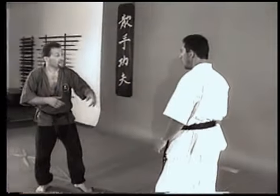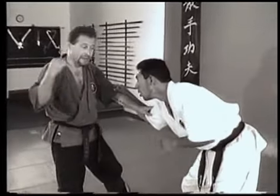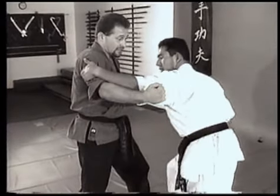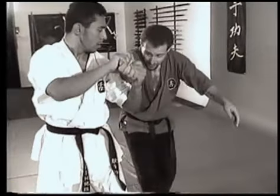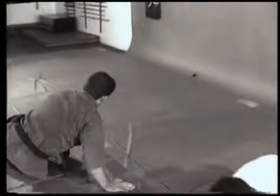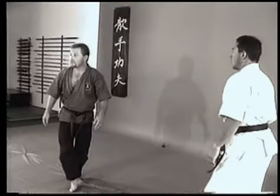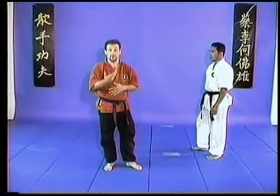I throw a punch, maybe I block and kick him. I throw a punch and he blocks my punch and begins a leverage — well, I better know how to get out of these leverages. The only way to learn that is by flowing. Don't assume that because you see it on the tape and practice it once or twice, it's going to be there when you need it.